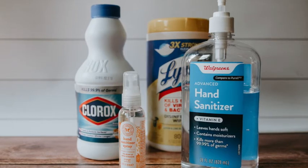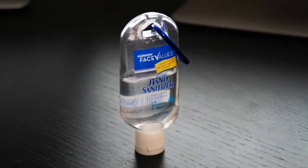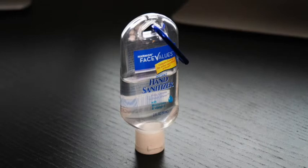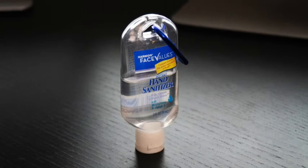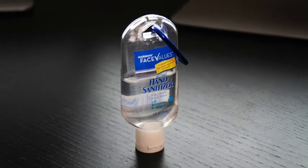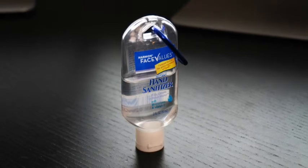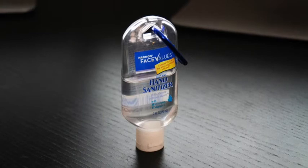Part 8: WHO Hand Sanitizer Formulation. Ingredients: 1 cup of 99% isopropyl alcohol, 1 tablespoon of 3% hydrogen peroxide, 1 teaspoon of 98% glycerin, and 1/4 cup (65 milliliters) of sterile distilled or boiled cold water. The WHO has a comprehensive guide on how to make your own hand sanitizer. The standard recipe produces exactly 2.6 gallons, but we've adapted the measurements to a smaller scale.